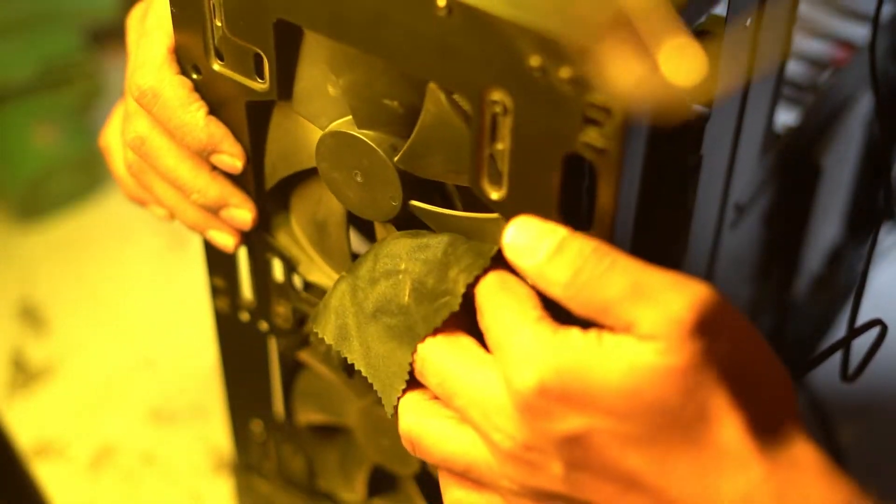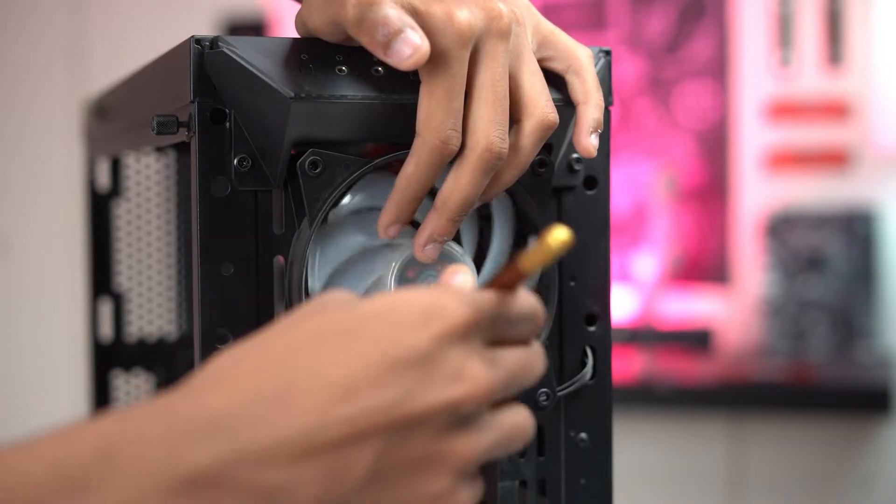Next, we'll move on to the interior. Use a microfiber cloth to wipe off the subtle dust inside the case and on the components we removed previously. The reason why we are using a microfiber cloth is to avoid any static current. If you find any dust stuck inside the fans or any other components, use a brush to pull the dust out.